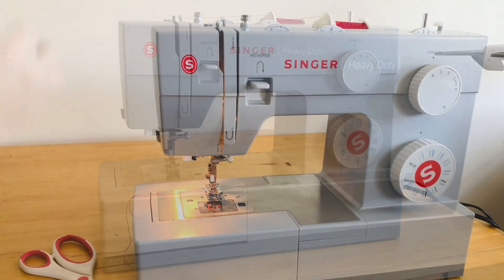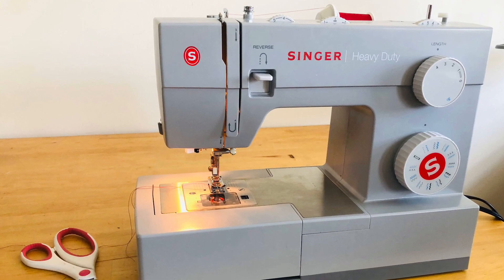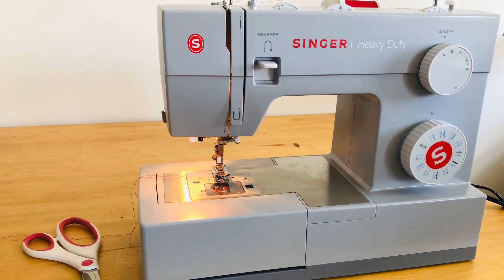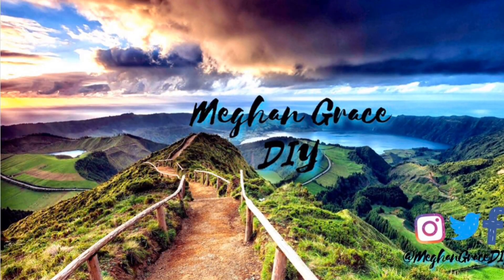And that's how you thread a sewing machine! I hope I was able to give you some very clear directions and some really good visuals on exactly how to make sure your sewing machine is threaded properly. For more information on how to use your sewing machine, don't forget to check out my video 'How to Use a Sewing Machine.'